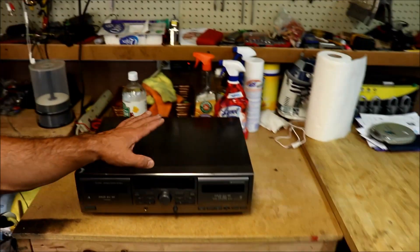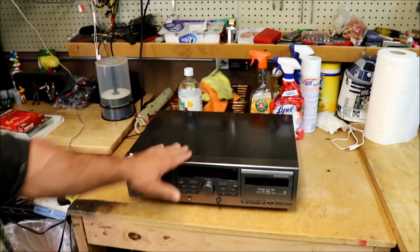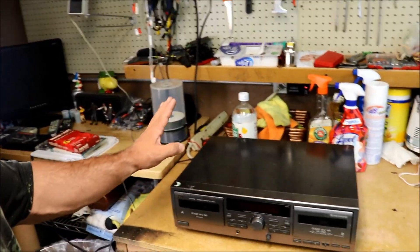And here is the workplace where I clean everything and check if it's working or not.